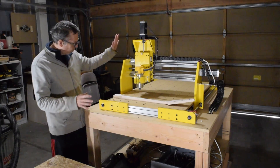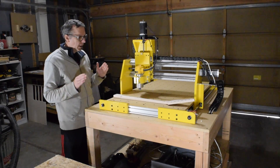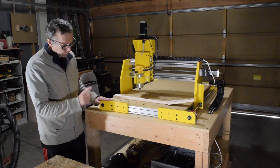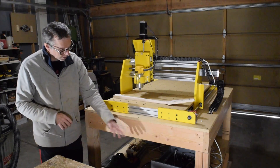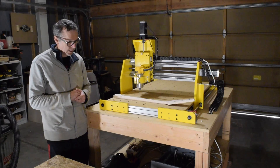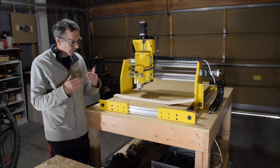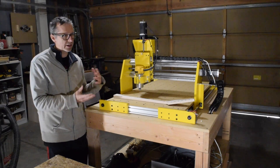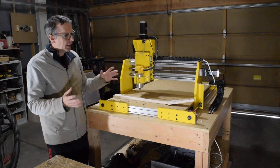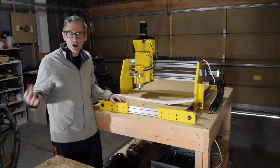So where do things stand at the moment with the CNC machine? In the last update, I was talking about the electronics, which I have down here below. And I have managed to get everything wired up. I did all kinds of testing over a period of a day or two. And then I got to a point where I thought, no more testing — let's carve something.